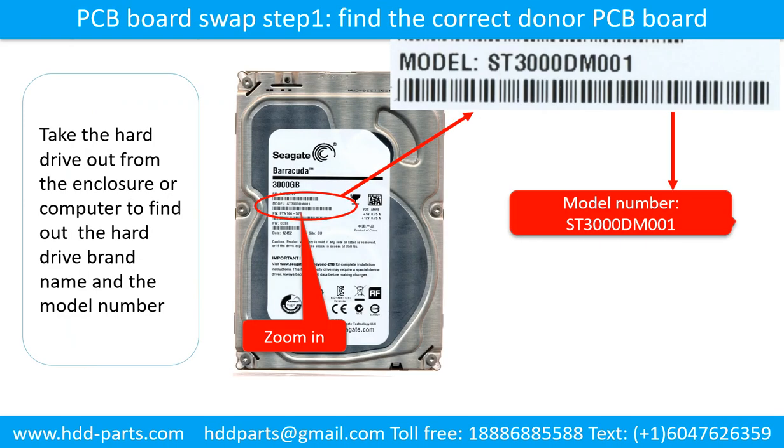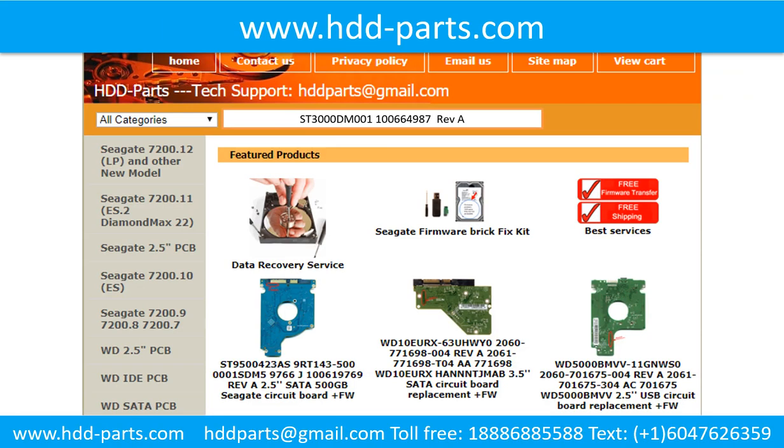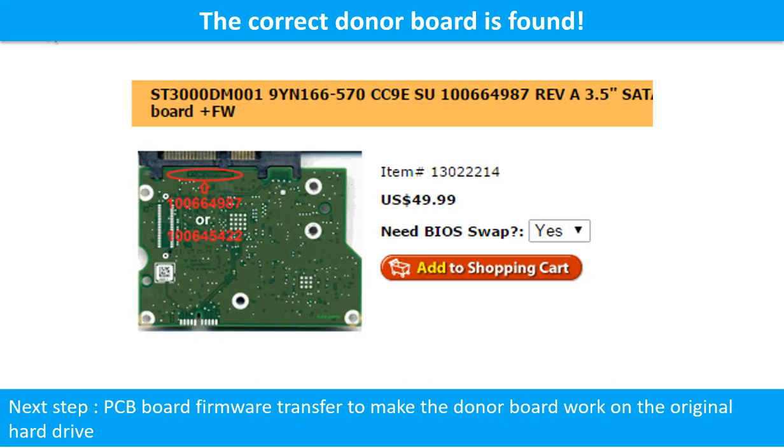PCB board swap step 1: find the correct donor PCB board. Locate the hard drive model number on the front of the hard drive label. Locate the hard drive PCB board number. Different brand names use different PCB boards, and the PCB board numbers are different. You may go to hdd-parts.com, input the hard drive model number and the controller board number, then click search. We found the correct donor PCB board for the hard drive.